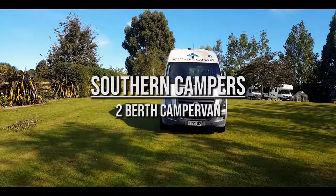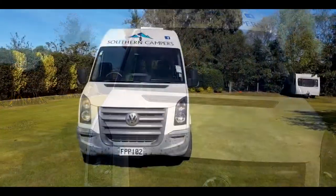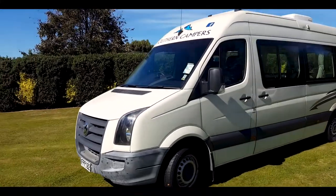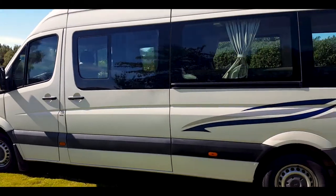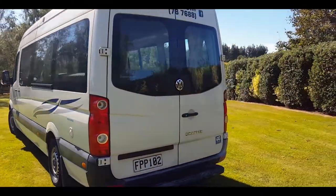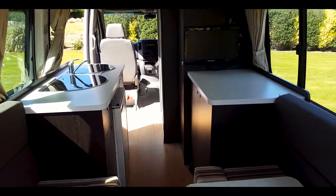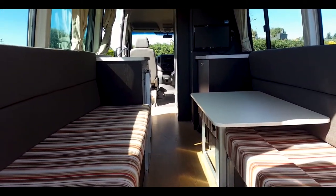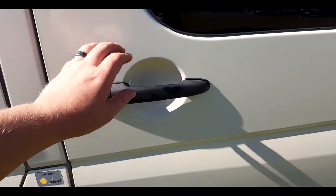Welcome to Southern Campers. Before we hit the road we must first learn the basics. This tutorial will teach you how to operate your home on wheels. First we will cover the interior of the van: how to operate the onboard toilet and shower, use of appliances, and how to set up the beds. Let's get into it.